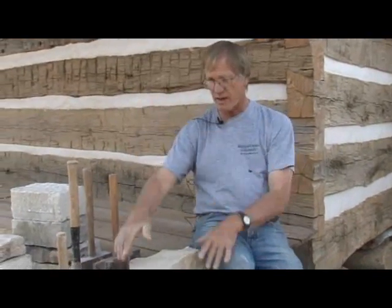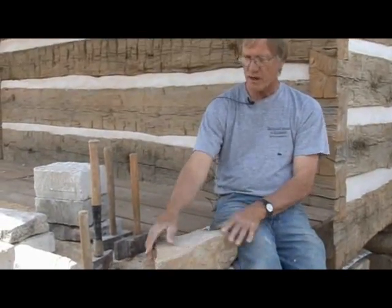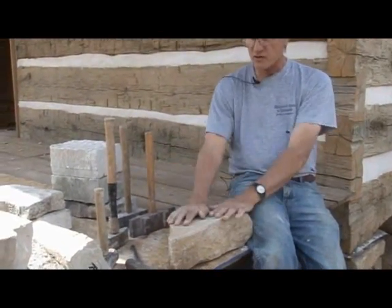By natural bed, what I mean is that the stones are laid in the same position that they were when they were in the ground — so that's their natural bed. Like this stone right here laying this way, that's the way it was.